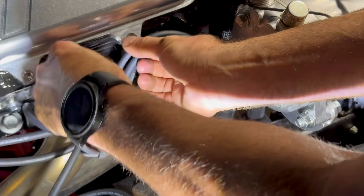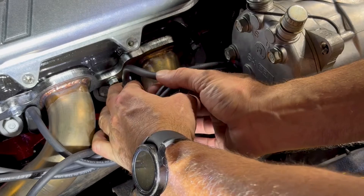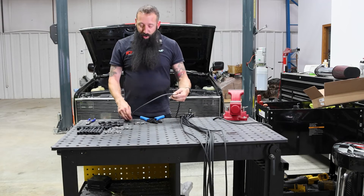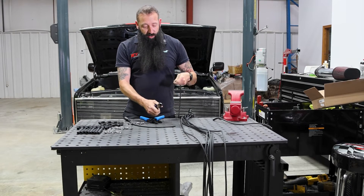We're going to run this wire down once we have a routing to the tip of the spark plug. We're going to cut it right at the tip because we're running a 90 degree boot. So cut it right here — this is where we're going to attach the spark plug wire. Now that we have our spark plug wire, I'm going to cut it to the length I want for the 90 degree to go on.